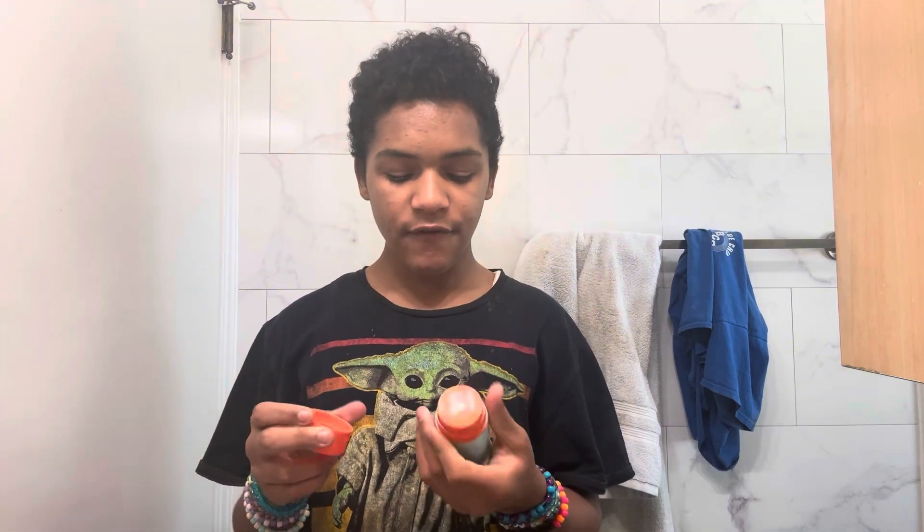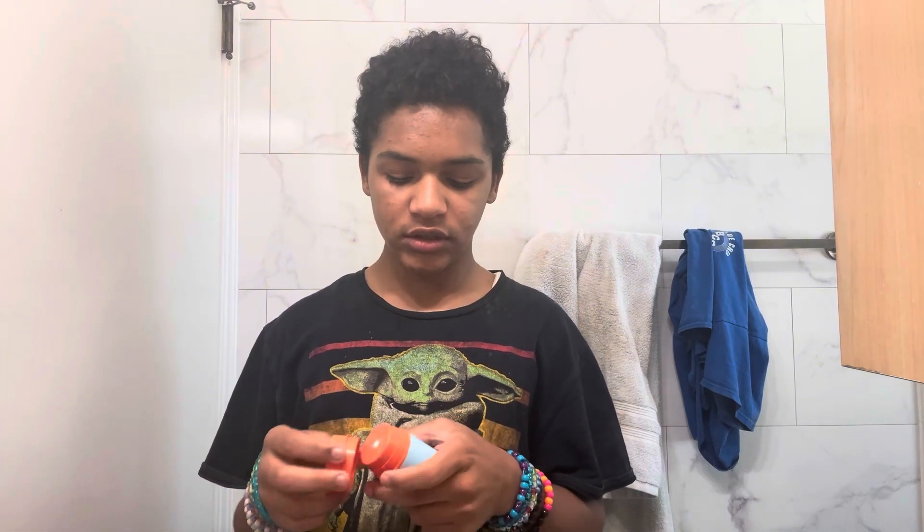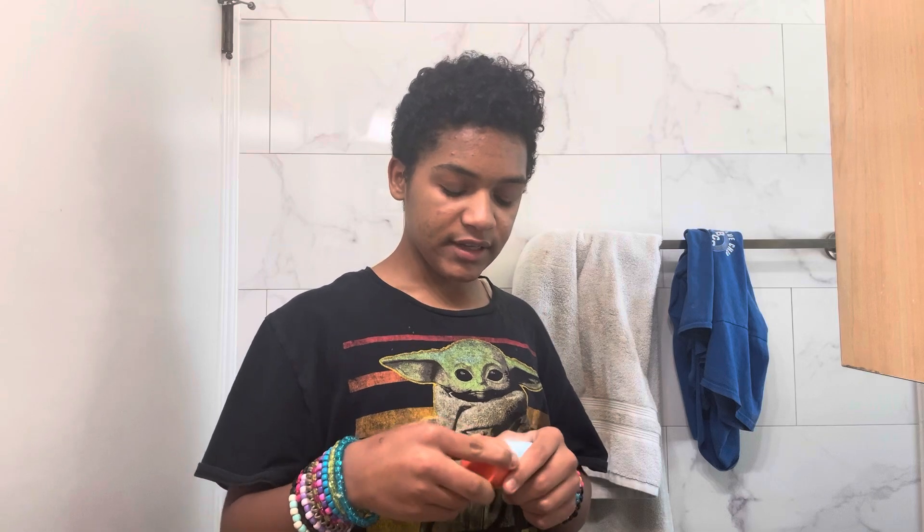Today's video is basically we're going to empty these containers because we're going to save them. I like the containers but I don't know what we should save them for, so I should just give them to my sister. I'm not going to be using these containers or the boxes because the boxes are like — look at it — the lid is off, the top is off.